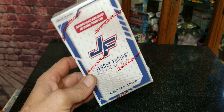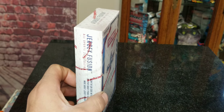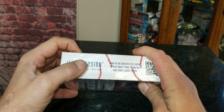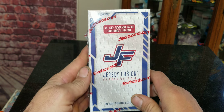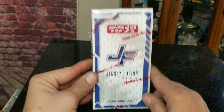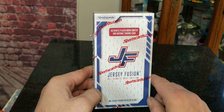Hey everybody, welcome to our all-new sports card break video with Matt. Today we've got another Jersey Fusion box. This right here says it is the All Sports 2021 Edition, and these were just put out on the shelves at my local Walmart like two days ago. I have opened a couple of these on the channel in the past, so be sure to check out those videos.